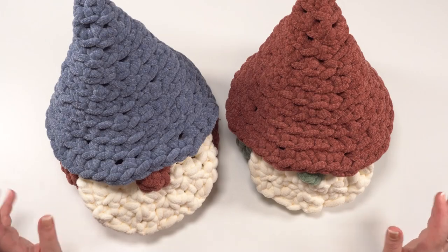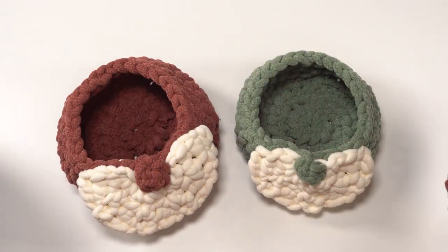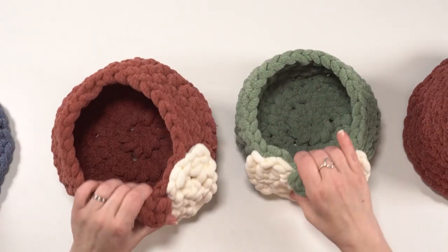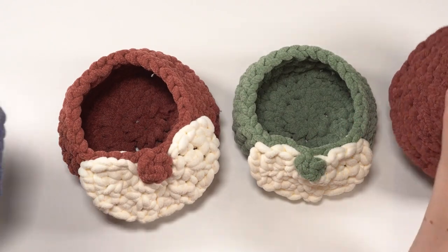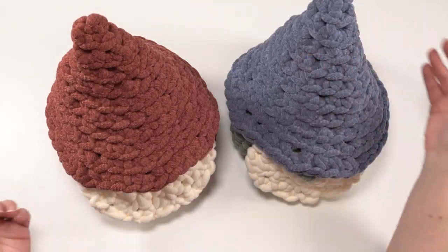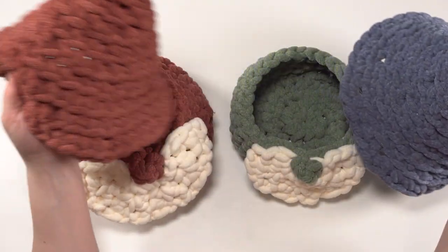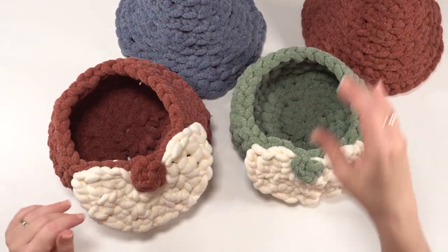Here we can see a couple of finished Simple Gnome Baskets, and yes, they really are baskets. The hats come off and you can fill them with whatever you like — treats, the junk on your table that you need to clean up for the holidays, whatever makes you happy. You can mix and match them to your heart's content. I used three colors on each one, or at least three skeins I should say.